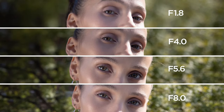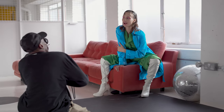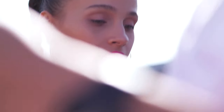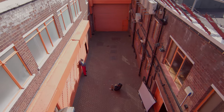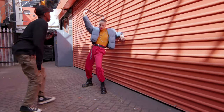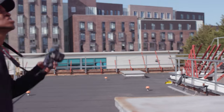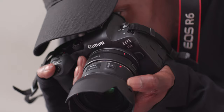We only got a first look at this lens, so not enough for a full review, but honestly this is really exciting. It may not seem like it, but a proper native nifty 50 for the RF mount is a big deal. It's an absolute go-to fast all-rounder for most people because of the price, and it's a great way to expand your kit without breaking the bank.